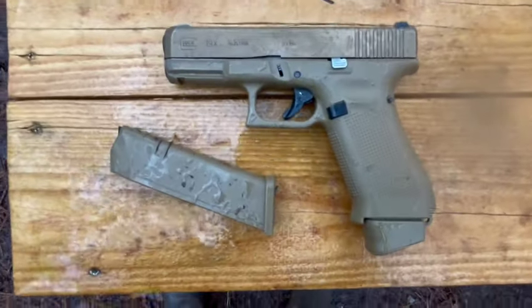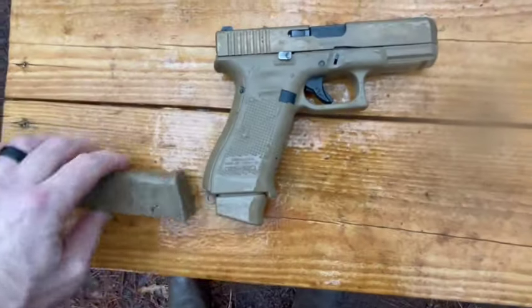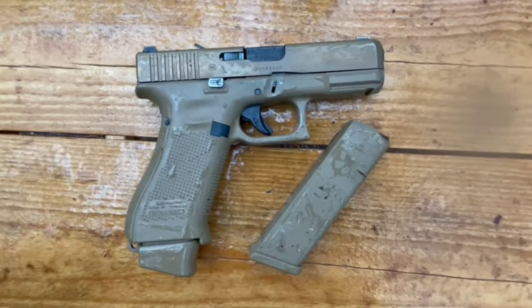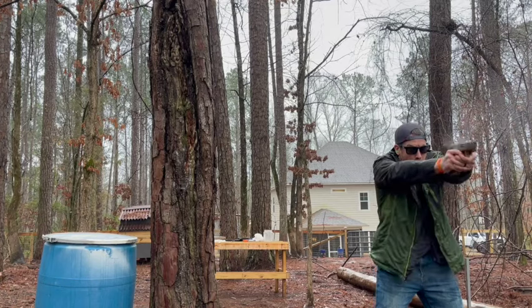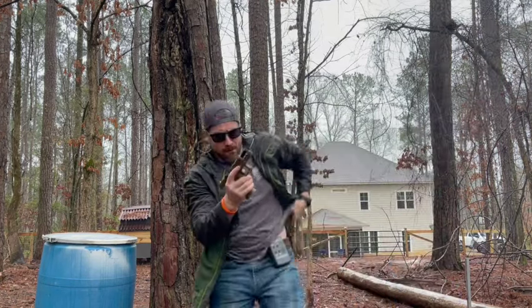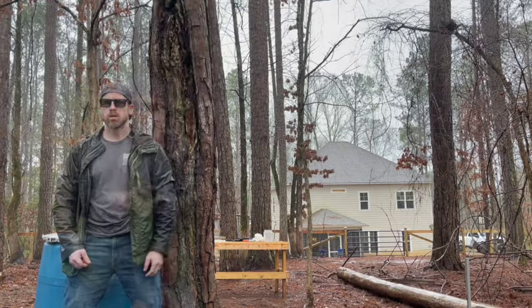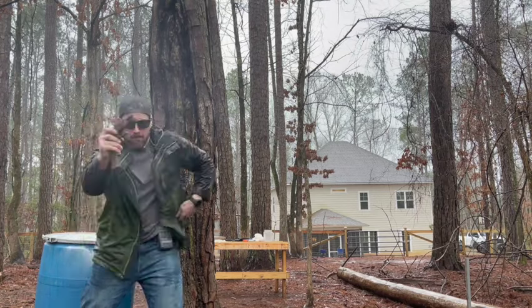This is Glock's first-ever factory-coated slide, and it's got that kind of bronze, peanut-butter-brown look to it. I really like it. I think it's a good-looking gun overall, and I'm kind of upset that it took me so long to get one into my collection. However, I did have the XR9 from Shadow Systems, which was pretty much the Shadow Systems version of this gun, and I liked it quite a bit too.